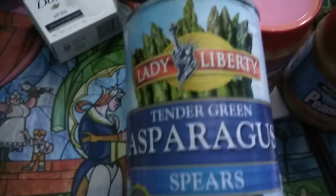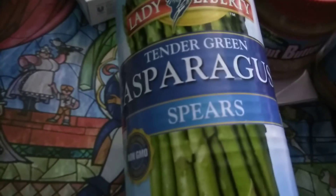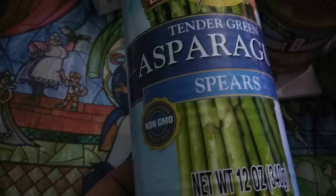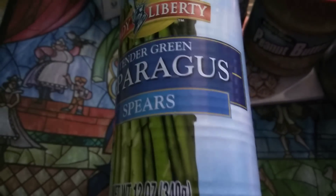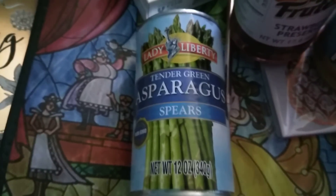My final item is the Lady Liberty asparagus — I picked up eight cans of this. It's non-GMO, 12 ounces. I understand everybody says don't eat food out of the can, but I rinse it and then I cook it, so I don't see anything wrong with eating canned vegetables as long as you rinse them because of the sodium. So I have seven cans of those.